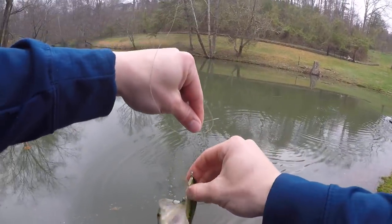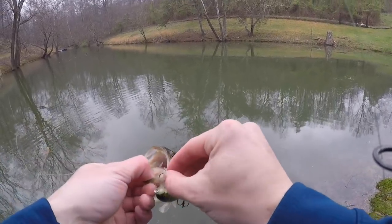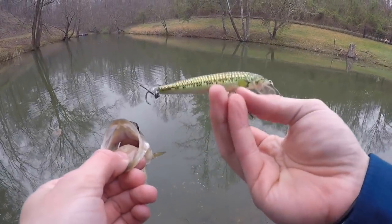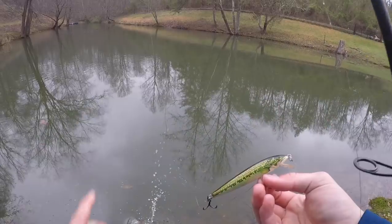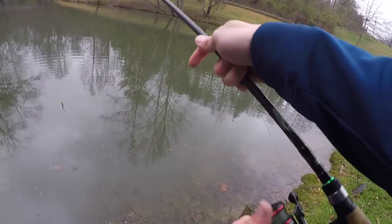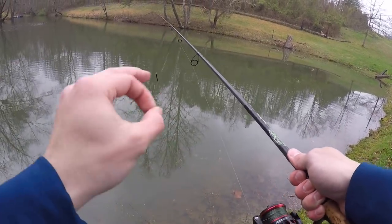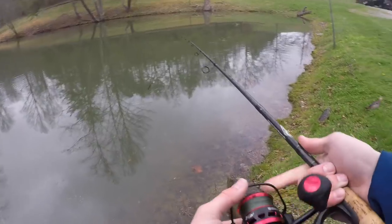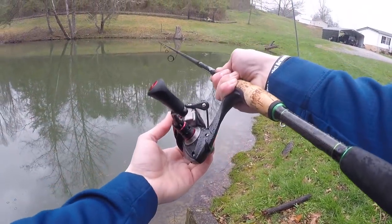I want y'all to hit the like button — why? Because y'all are gray gangsters and that's what you do. This jerkbait's got two fish in like three casts. Boom — ain't much he could do, he wanted the jerkbait. Even if it was real it couldn't even fit in his mouth, but you've got to give it to him for the attitude. Hit the like button — let's try to get to our goal of 3,000 likes per video. They're actually starting to bite this jerkbait pretty good.